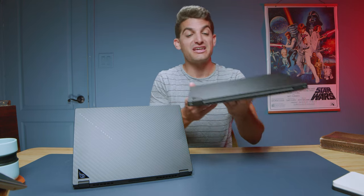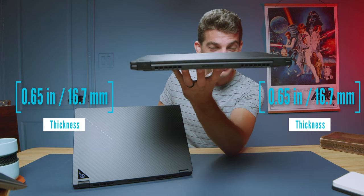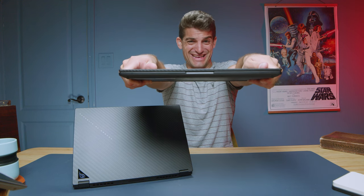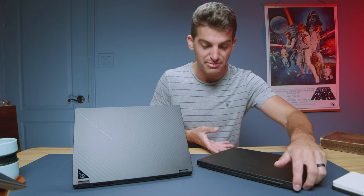The Asus Republic of Gamers Flow X13 is so thin, so light, and has so many features and so much performance packed into it. You can see the weight and thickness on screen. It is so well assembled — to the tap test it sounds amazing, and when I try to flex the chassis I can barely get it to flex at all. It's a great build quality and one of my favorite thin and light small form factor laptops from 2023 and over the past three years. It is a fantastic laptop.